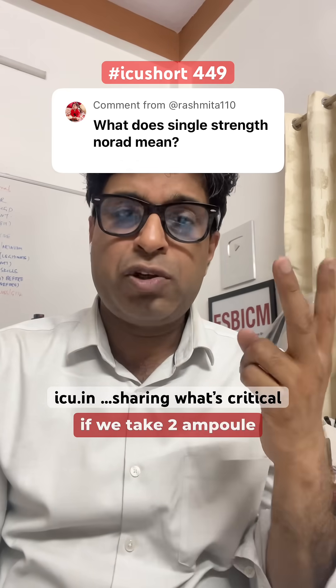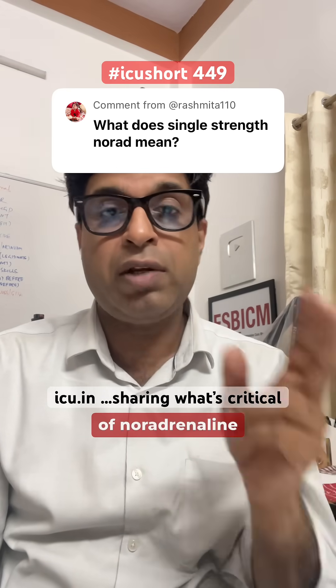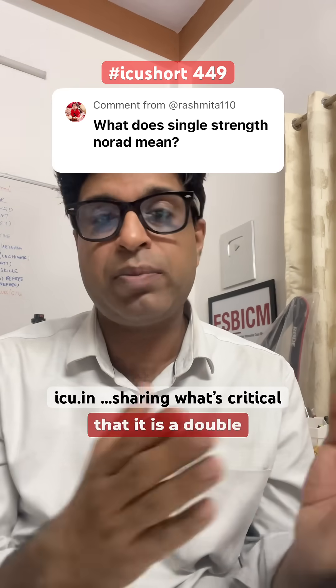So I thought that if we take 2 ampoules — that means 4 mg of noradrenaline in 50 ml of dextrose — then that would be a double strength. That's what I initially believed.